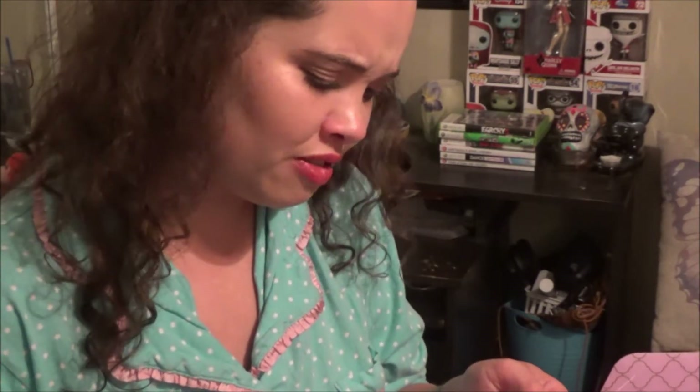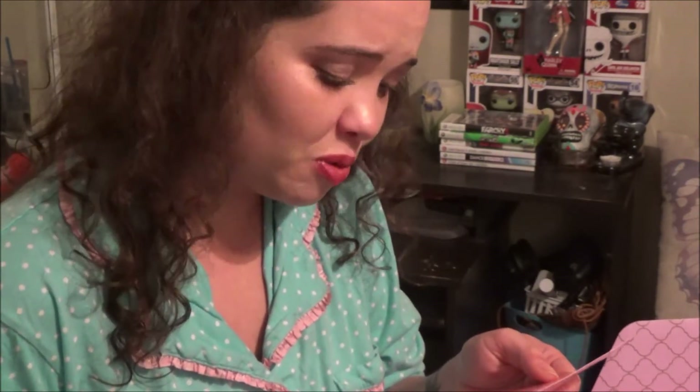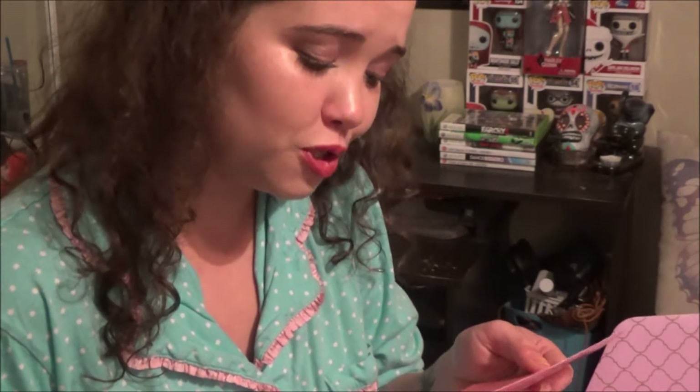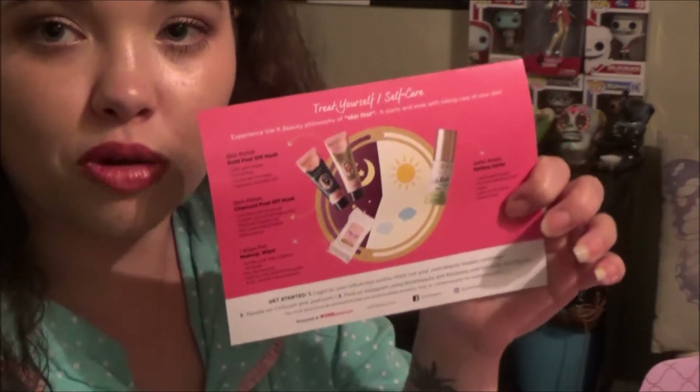The card reads: 'We believe in celebrating life, fearlessly flaunting your femininity, and being unapologetically girly. We know beauty confidence comes from within, but we realize that makeup helps too. With our amazing products, on-trend colors, and ridiculously cute packaging — consider us your grown-up beauty playground.' And then it has descriptions of all the products.